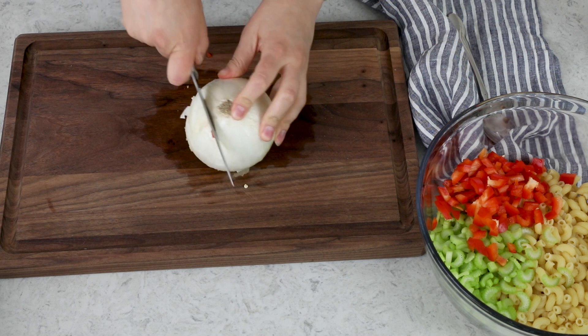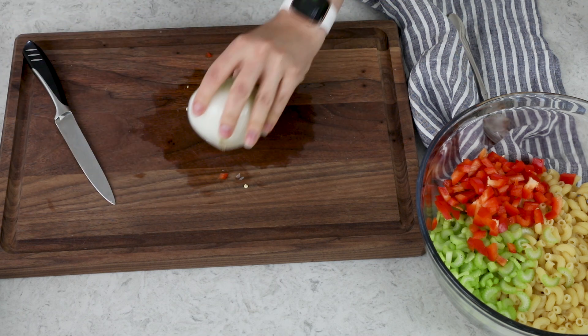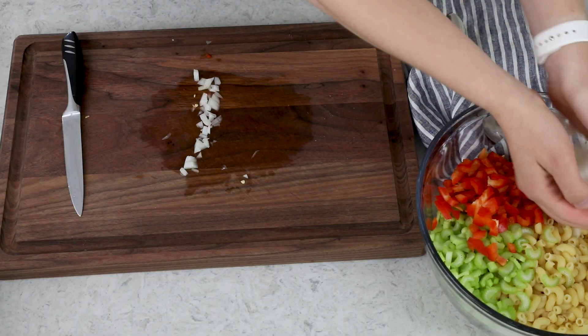Finally, you'll need about one-fourth of an onion. You can use a yellow onion, white onion, or sweet onion. A red onion would probably be fine as well. Today I'm using a white onion. I'm just going to dice this and add it to our bowl as well.